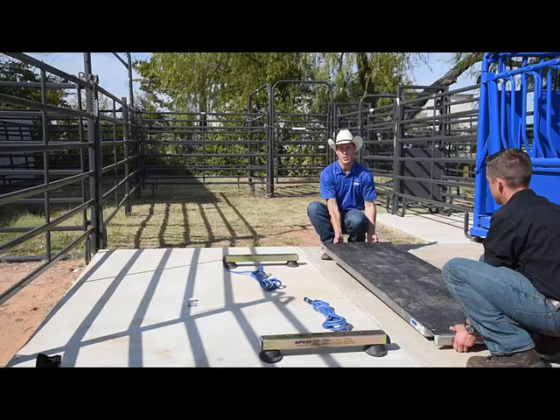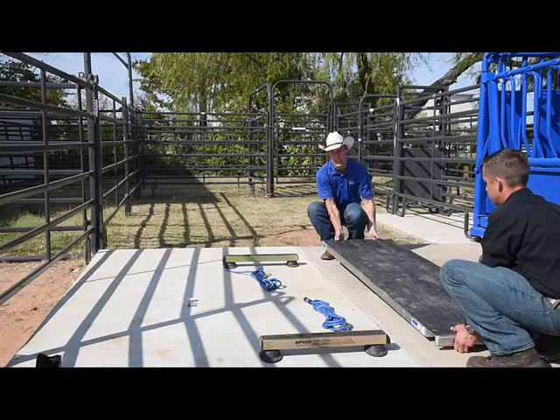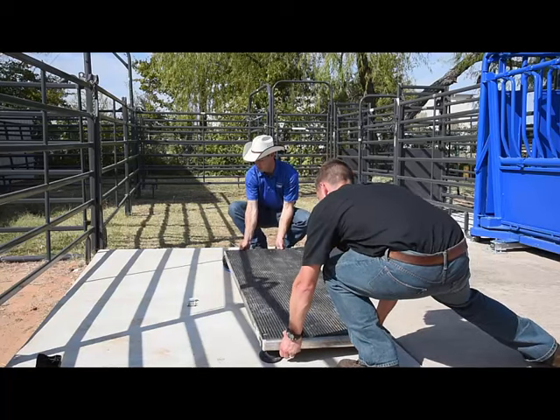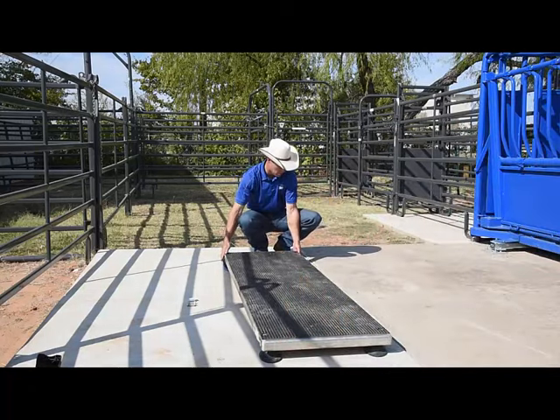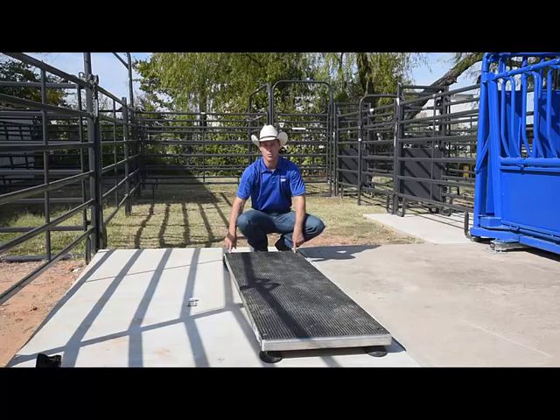Have someone assist you with the platform and simply set the platform over top of the load bar. Take time to align the holes that we're going to thread our bolts into.